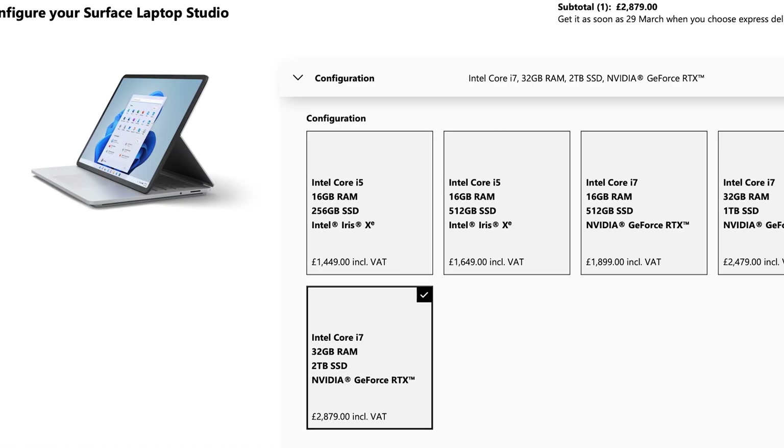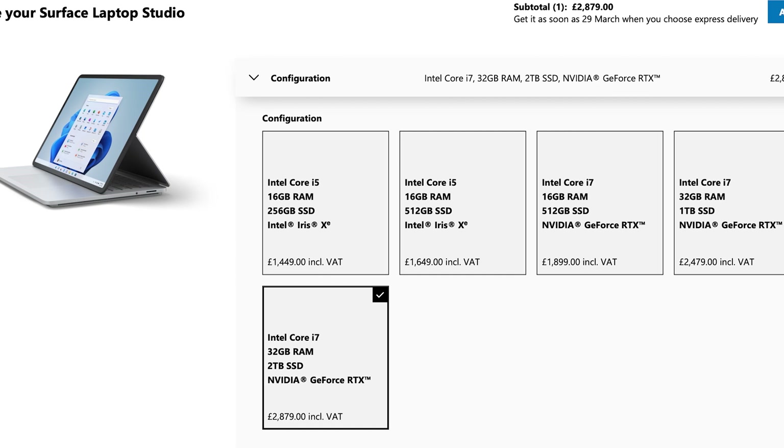You can go all the way up to a 32GB of RAM model, which does include an NVIDIA GeForce RTX 3050. That comes in at £2879, or about US$3800.